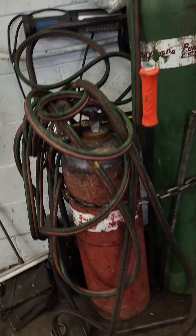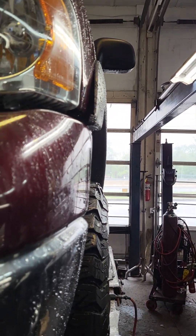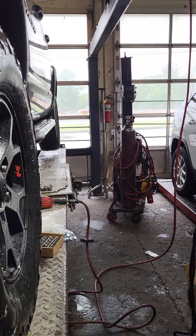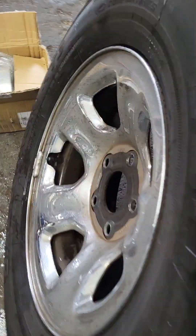To spec. It looks beefier, doesn't it? Actually the offset is pretty good — I mean, you're kind of even with your fender. You're not sticking out any farther than stock because stock has a closer to zero offset.